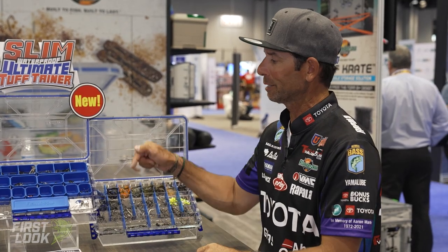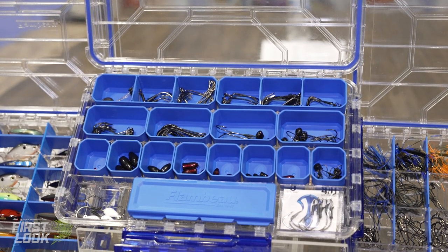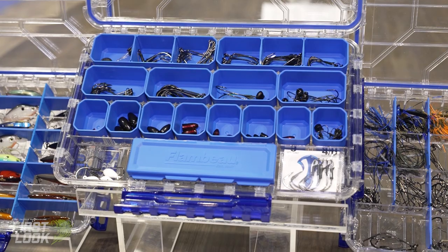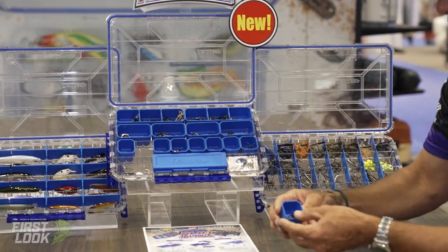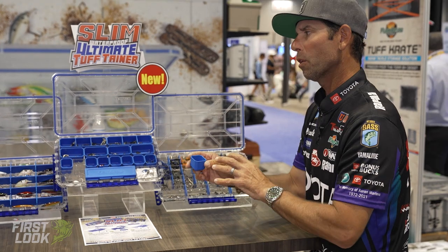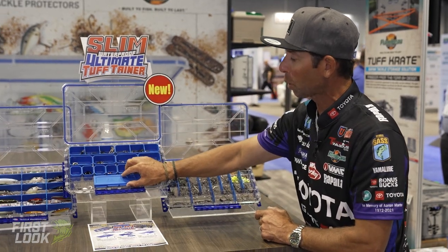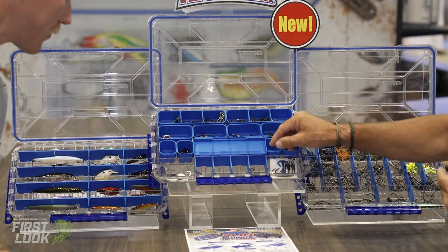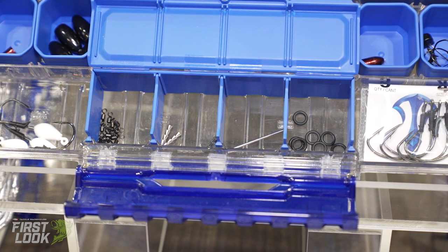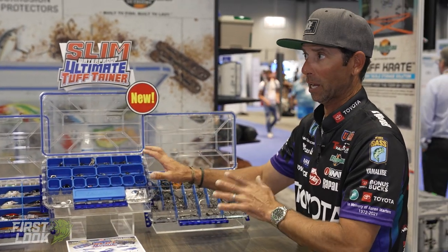This middle one is special — this is the Terminal Slim. It utilizes a tray system. When we're talking terminal tackle, we're talking hooks, weights, jig heads. This is tungsten — ounce and a half tungsten weights, very heavy. The trays keep everything in place so you're not going to break the dividers. And then there's this really cool micro tray: open it up and you've got a place for ultra-finesse nail weights, little swivels, O-rings — super small stuff. Can't wait to incorporate that into my fishing.